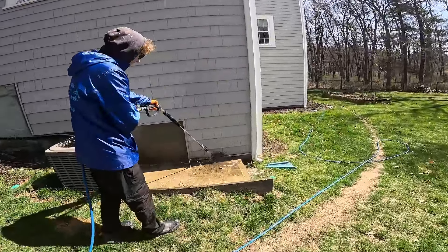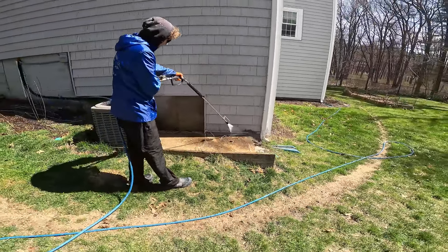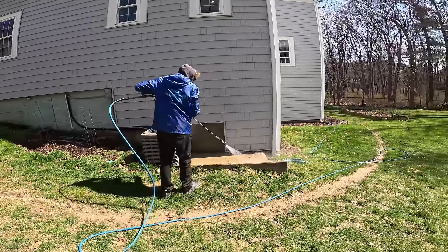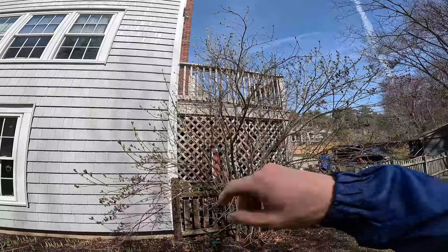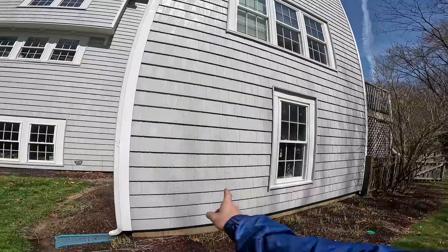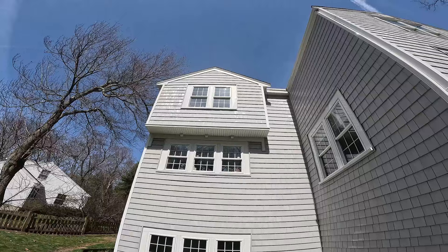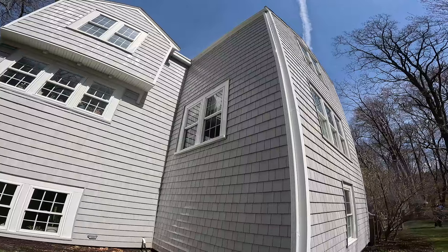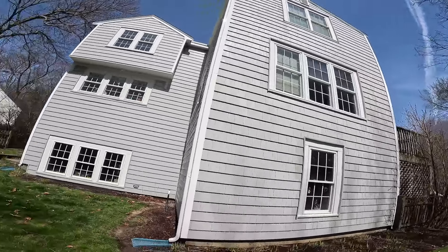We also got this buildup at the base down there - blast all that out of there, don't want it looking like that. Get all the dirt right off the little concrete pad here. Looking good. We're about to start on this deck - this is all rinsed down, windows all cleaned off. There's some dirt dripping right there but we'll wipe that off with a rag. Always going to walk around with a rag afterwards guys.